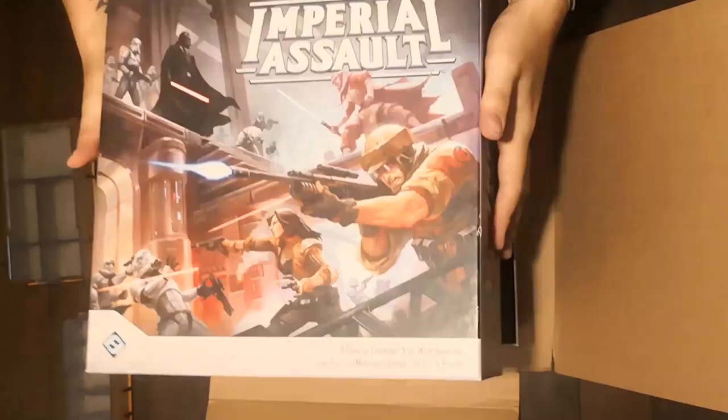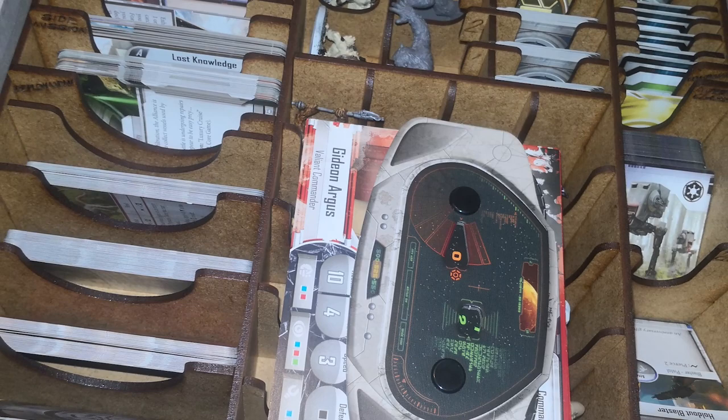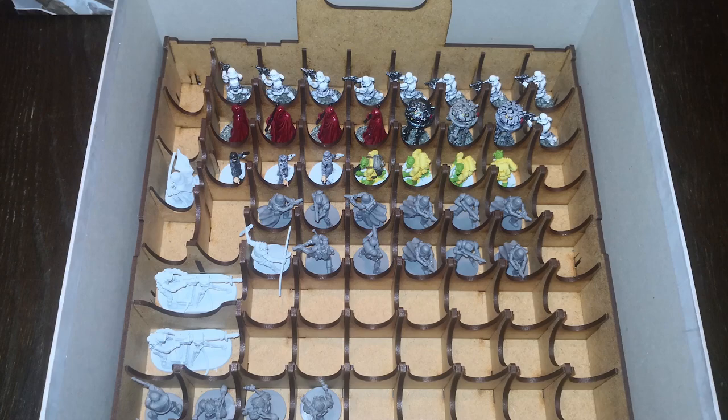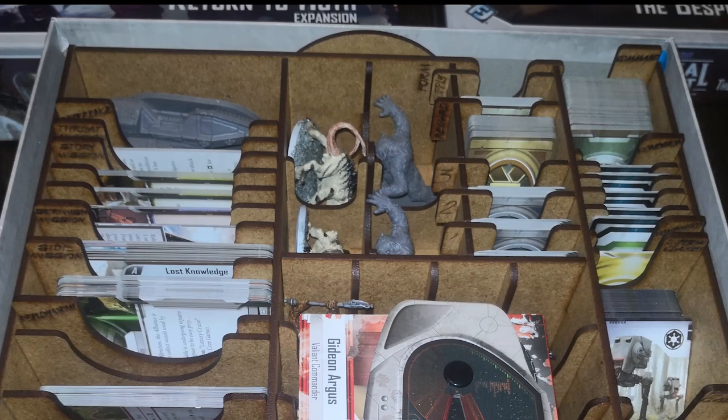Once assembled, I had to guess where most of the components were designed to fit inside the box. The cards were labelled. The smaller minis all fit into the small sections, with the exception of our good buddy Darth Vader, whose cloak was a bit tight in the slot. The medium-sized Nexu minis, for example, I had no idea where to fit them in.